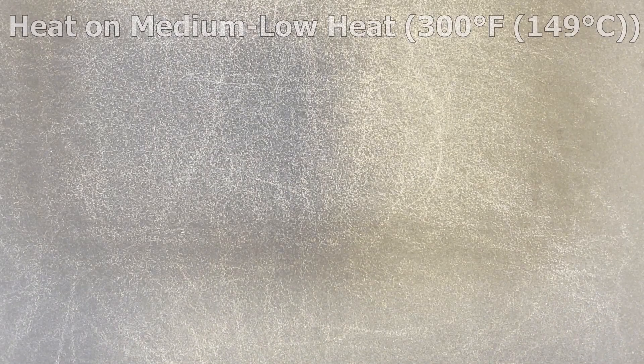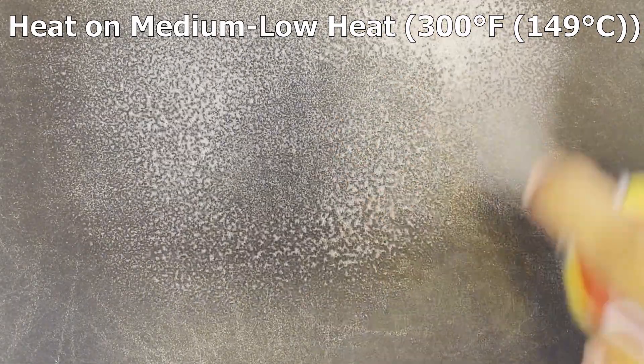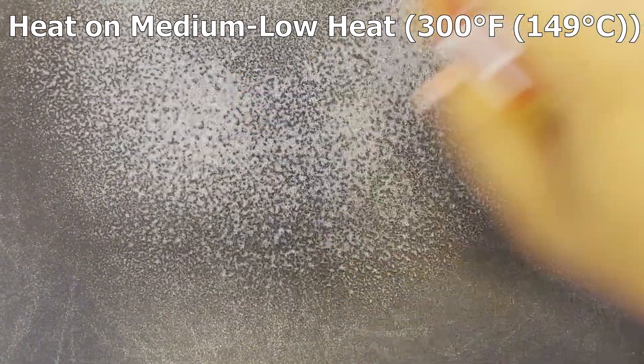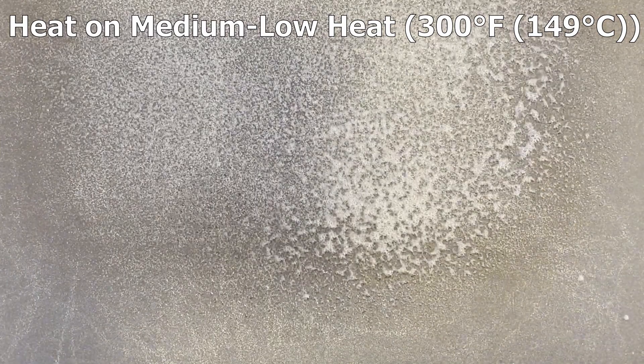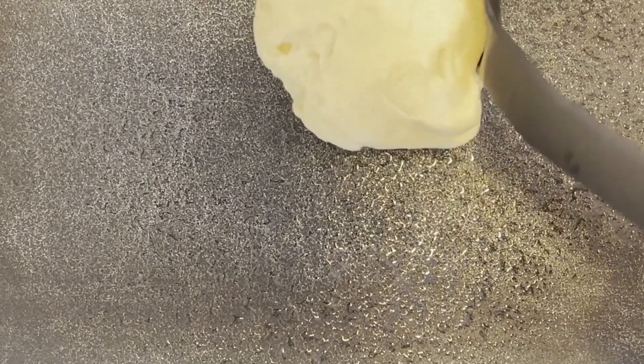And while it's resting, we want to heat a frying pan or an electric griddle on medium-low heat — 300 degrees Fahrenheit or 149 degrees Celsius — and spray the cooking surface with a non-stick cooking spray, or optionally coat it with butter.